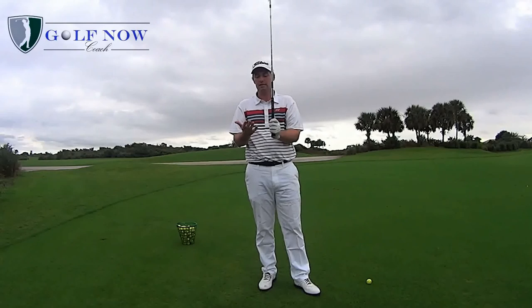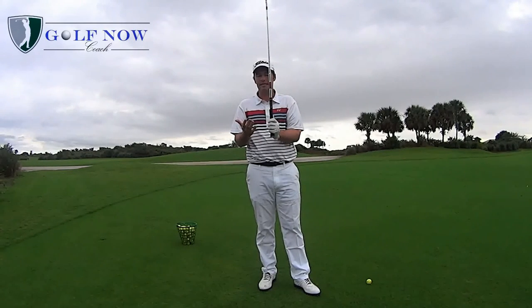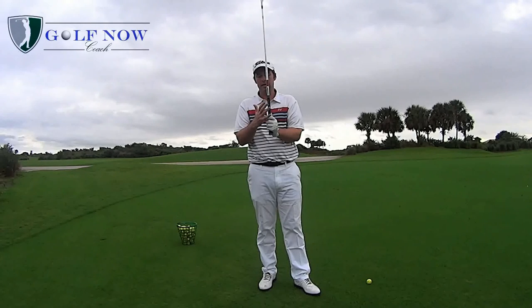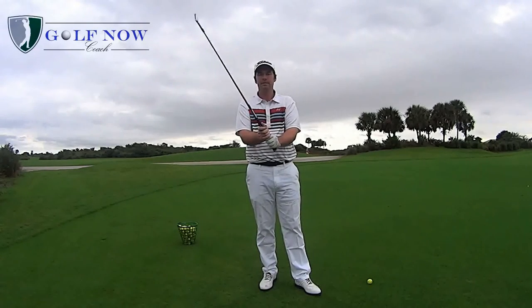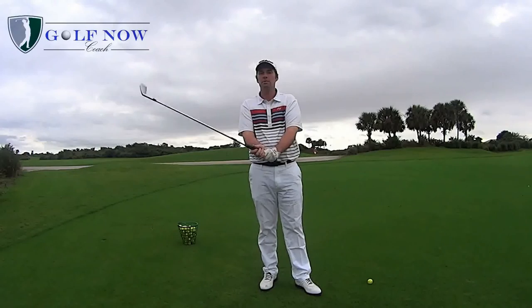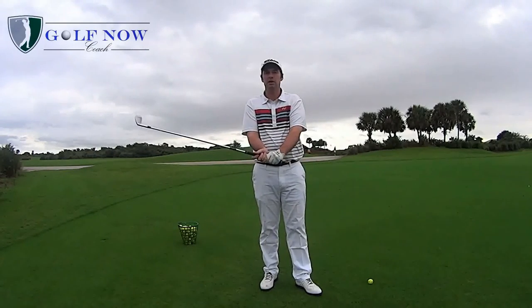The last grip, probably the most common, is the Vardon or overlapping grip, where the golfer takes their right small finger and rests it on top of their left index finger, with all the other fingers held on the grip. This allows the club to be used very much as a unit and create a lot of speed at the same time.